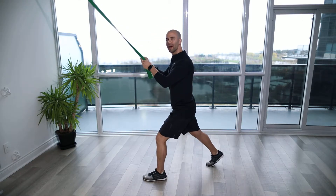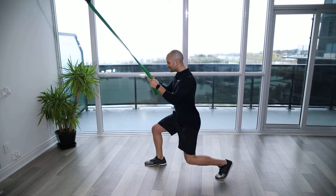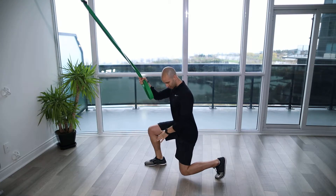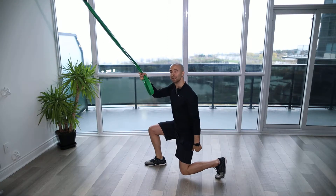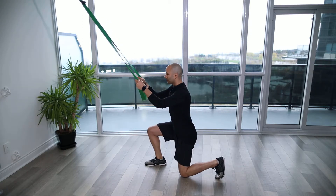You're going to step about one and a half times a normal step backwards, or just stepping forward here, and then come down until the front leg is at 90 degrees or parallel to the ground. You're going to get about 90 degrees at both the back leg and the front leg, grazing the ground with the knee.